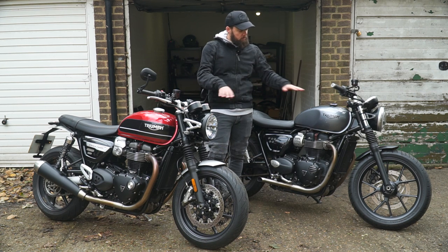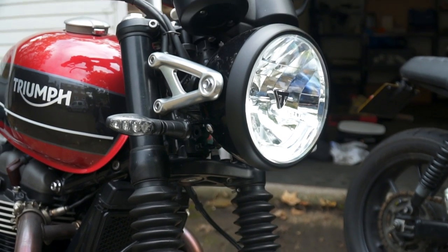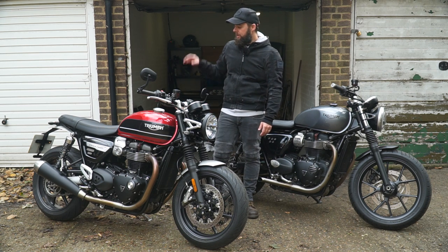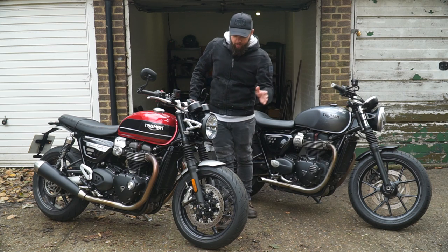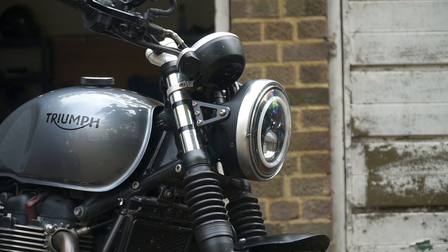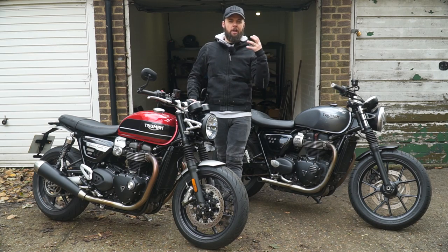Forks are roughly similar — both 41mm. The original Street Twin didn't have a cartridge fork but the 2019 model does, as does the Speed Twin. I fitted some Hagon progressive springs to firm mine up a bit, which makes it feel closer to the Speed Twin. Neither bike has fully adjustable upside-down forks or Öhlins piggyback shocks — both are preload adjustable only. The Speed Twin has an LED headlight which isn't present on the Street Twin, and twin clocks like the Thruxton T120 and T100; the Street Twin has a single clock with no rev counter, though the 2019 update added a digital rev counter.